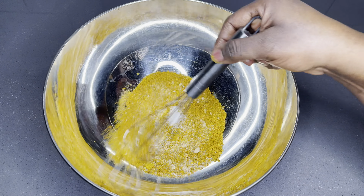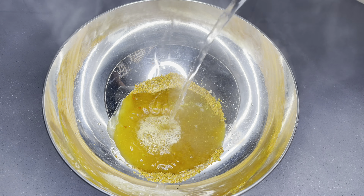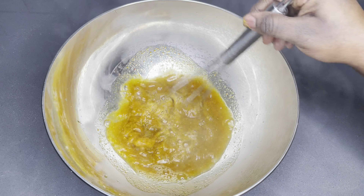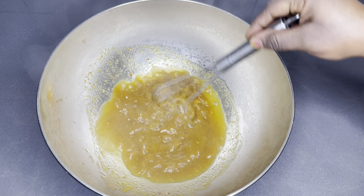Before we get started, please make sure you're generous enough to give me a thumbs up because it really helps the channel. Okay, so without further ado, let's go through the ingredients. To begin with, I have my chicken of course, and I also have some seasoning.